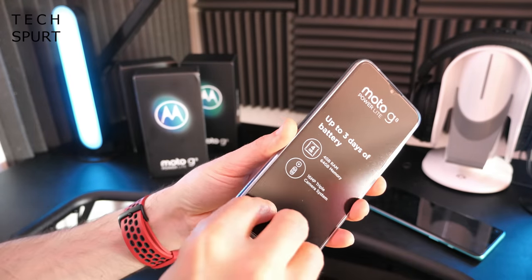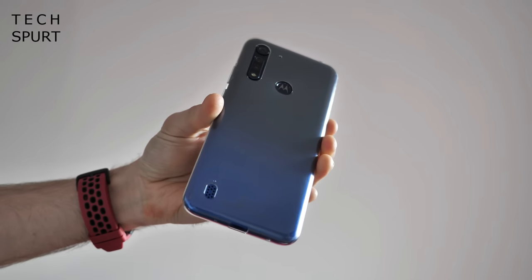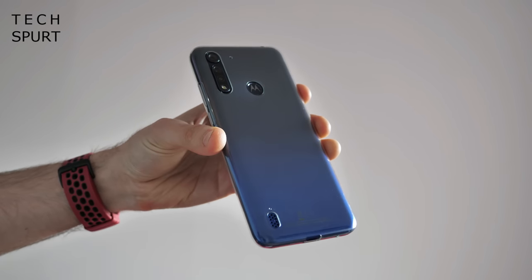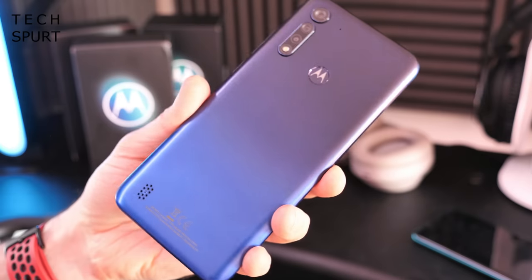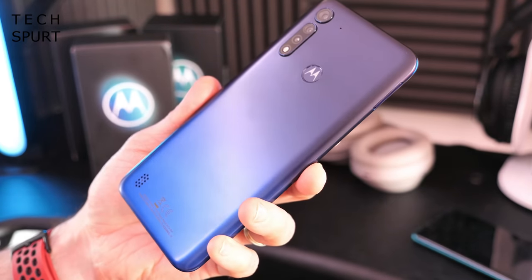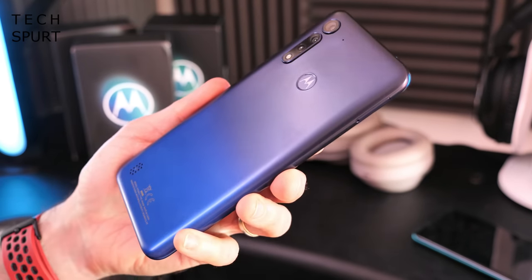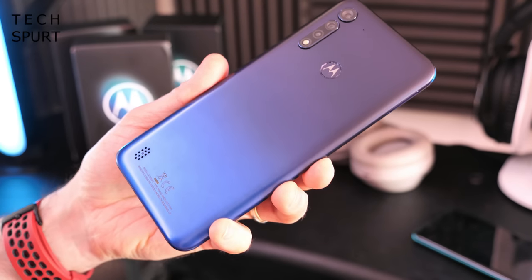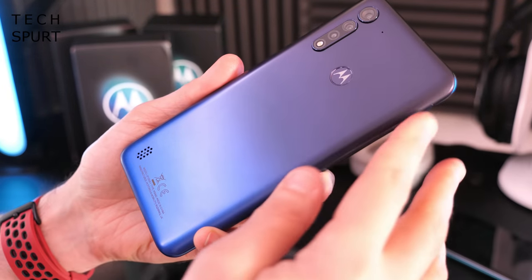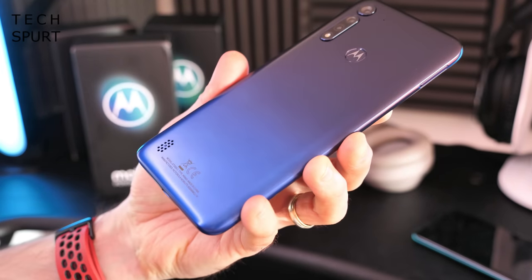The Moto G8 Power Lite does actually come with its very own case as well, so you've got that as a bonus little extra to help protect your smartphone from damage. And there unsheathed is the Moto G8 Power Lite in its full naked glory. I quite like the blue finish on the back — it's got a gradient style finish, quite dark blue up towards the top and then morphs into a lighter blue towards the bottom. Very snazzy.